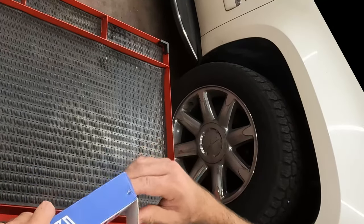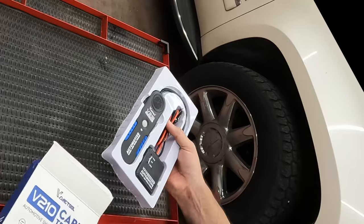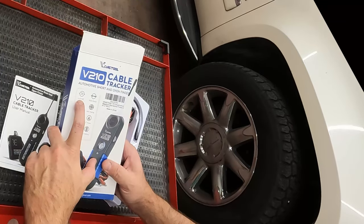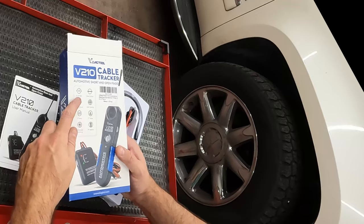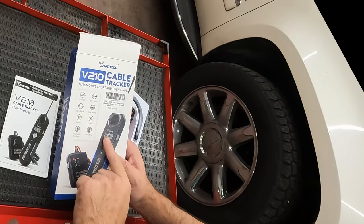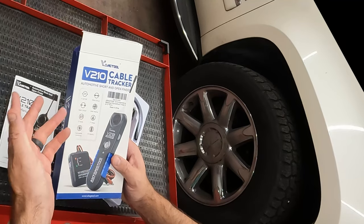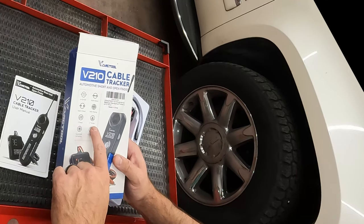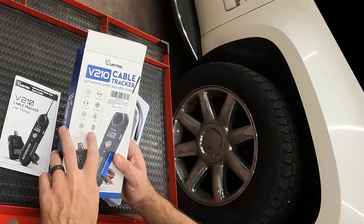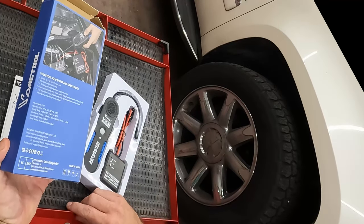Let's unbox this and see what we're working with. It runs from 6 to 42 volt DC, so it looks like DC only. Can detect short circuit, open circuit. You can trace wires. Has two tones. A 7-inch probe — I assume that's what this is. Adjustable sensitivity. Runs on a 9-volt battery.